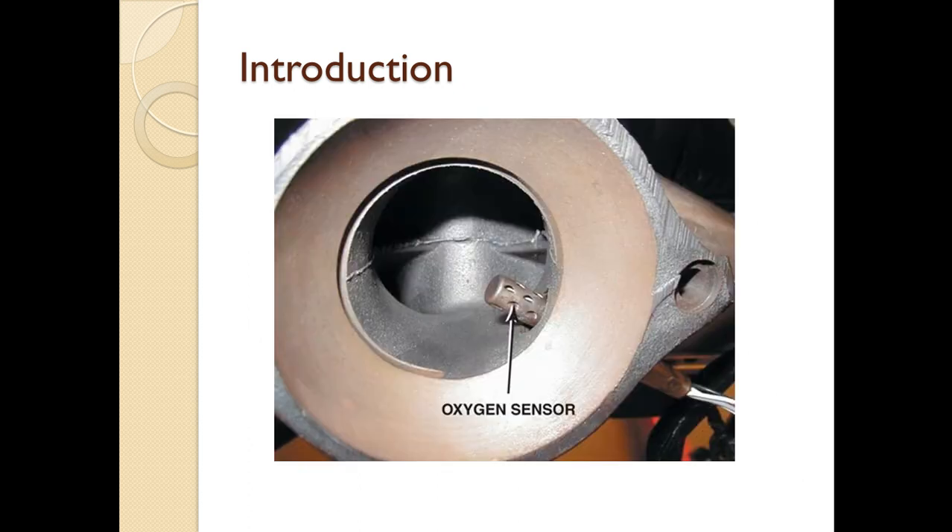Oxygen sensors are usually placed in the exhaust pipe. As we can see here, part of the sensor is kept inside the exhaust pipe to monitor the concentration of oxygen being thrown out of the vehicle. The sensed voltage is then sent to the ECU to determine whether the mixture is lean or rich.